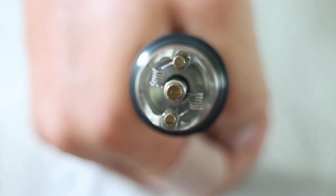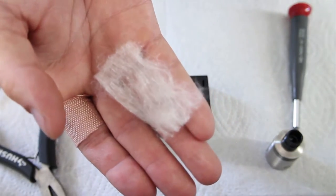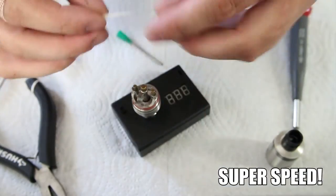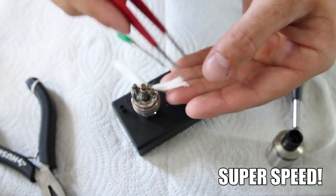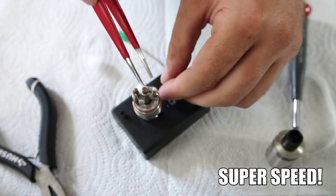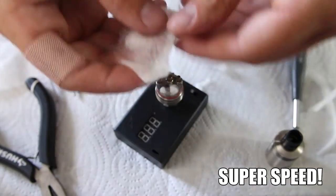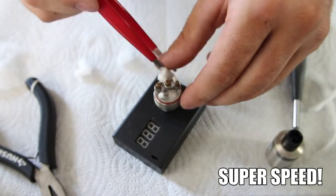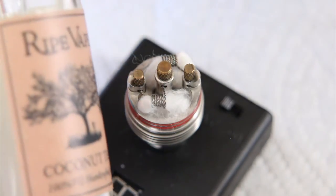I think we're in pretty good shape. Let's throw some Japanese cotton in there and have a vape. Here I have my Japanese cotton. I'm just going to make two small strips and put them in my atomizer. Alright, so now that we have it all wicked, let's drip some juice on there.